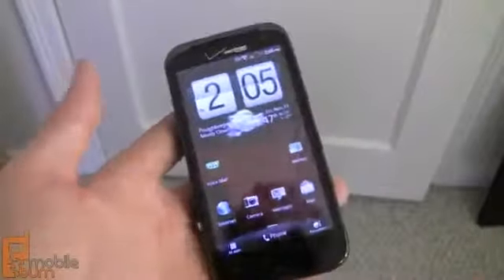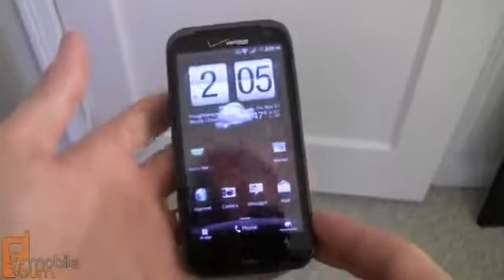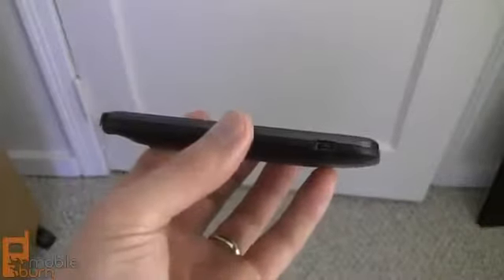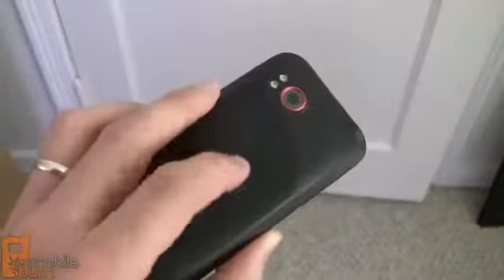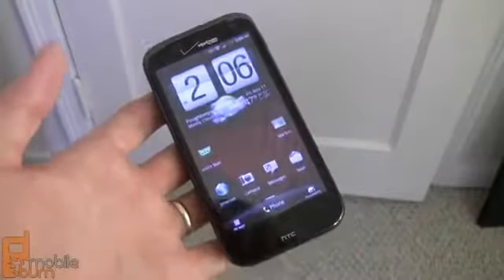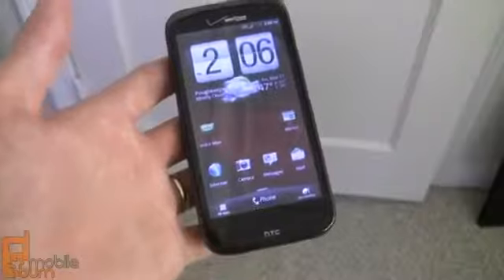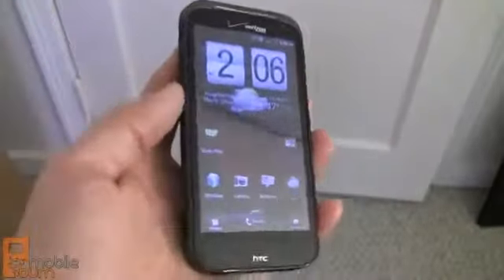That's our quick review of the HTC ReSound for Verizon Wireless — the first Beats Audio integrated smartphone in the US and the first HTC phone with a 720p screen at 1280x720 pixels. It's a very thick and large phone at 13.65mm and 165 grams, with an 8-megapixel camera with autofocus, dual LED flash, and 1080p video recording on the back, and a sharp 2-megapixel front camera. It's powered by a 1.5 GHz dual-core Qualcomm processor with 1 GB of RAM, 16 GB internal storage, a 16 GB SD card, and supports Verizon's 4G LTE and 3G CDMA networks. The HTC ReSound goes on sale November 14th for $299.99 with a new two-year agreement. This is Dan Seifert from MobileBurn.com.